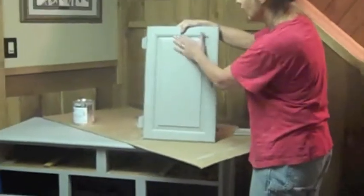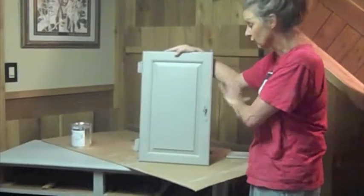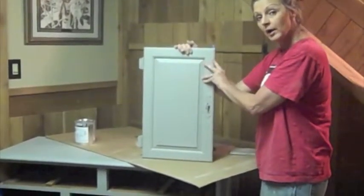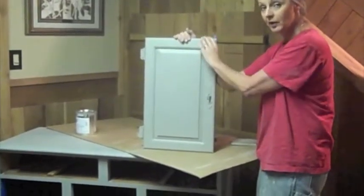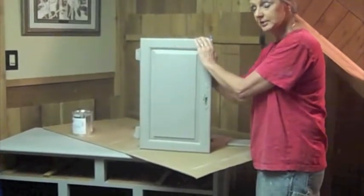My next step is going to be glazing, because a lot of you like that antique look. With a lot of chalk paints, you have to use a wax — but with this, you do not, which is just wonderful. This is basically done if you do not want to put a dark wax or an antiquing on it. With this paint, you do not need wax, you do not need poly. But I'm going to go ahead and put a glaze on it so you can see what that looks like.